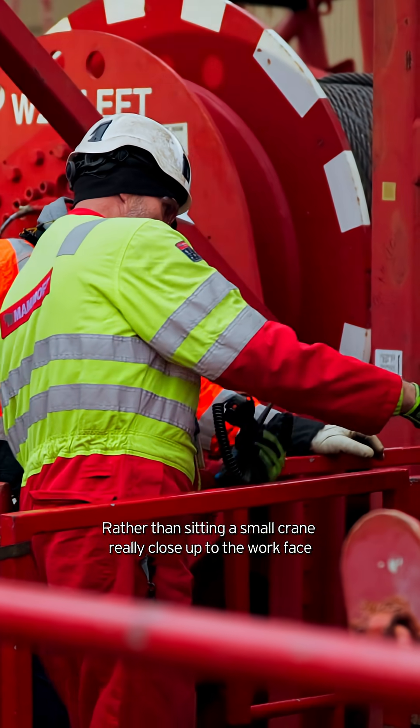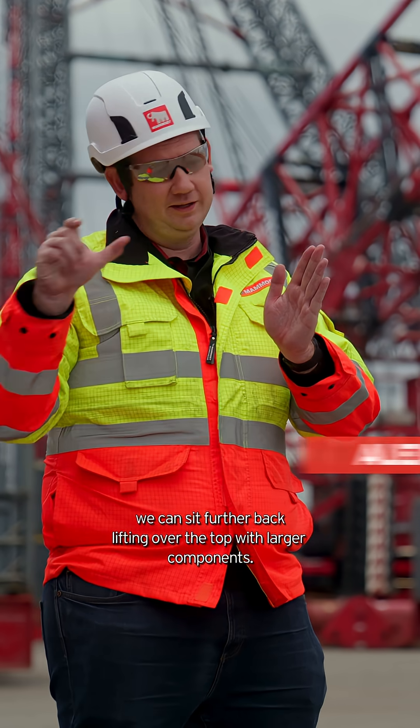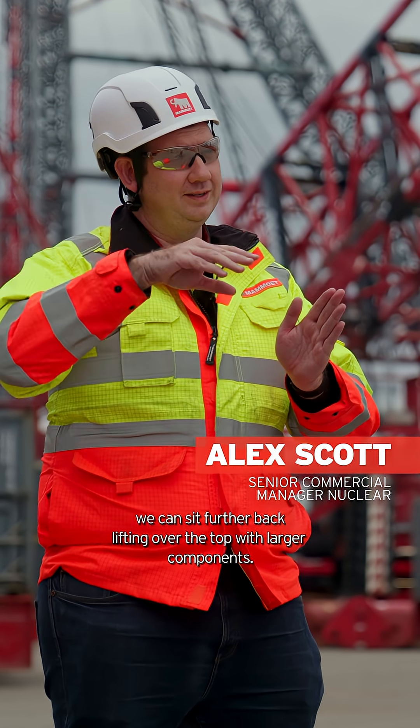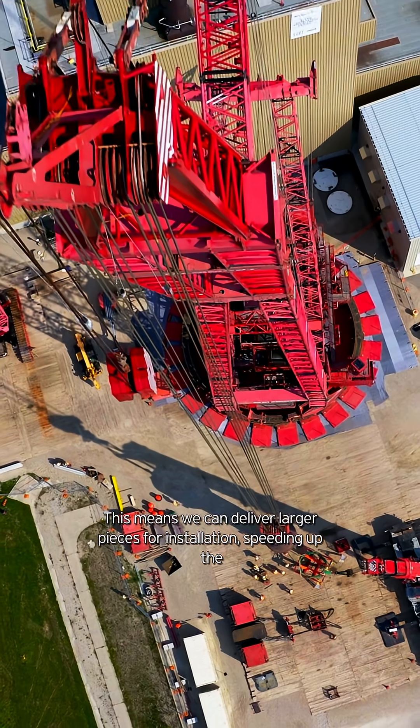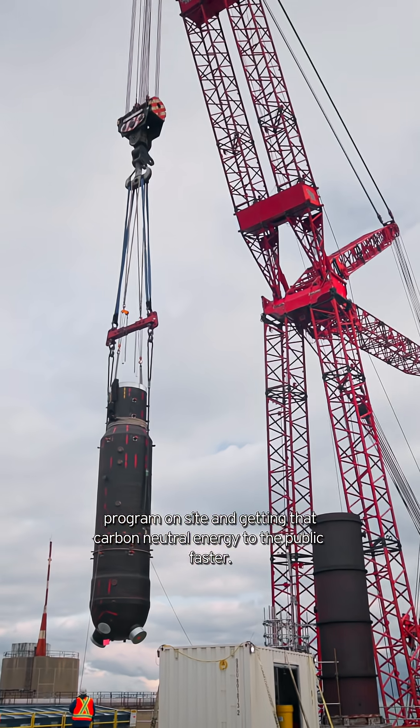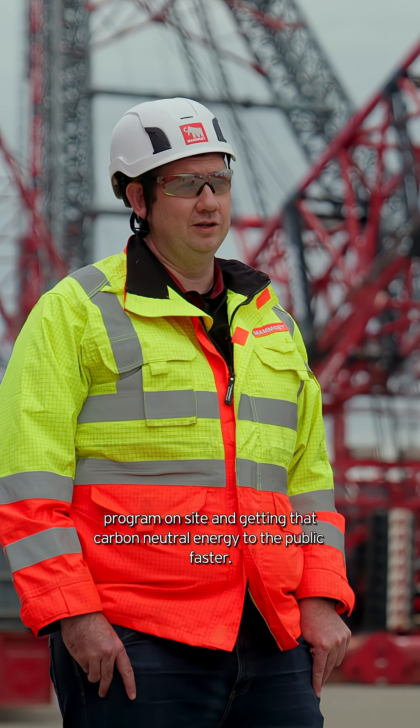Rather than sitting at a small crane really close up to the work face, we can sit further back lifting over the top with larger components. This means we can deliver larger pieces for installation, speeding up the program on site and getting that carbon neutral energy to the public faster.